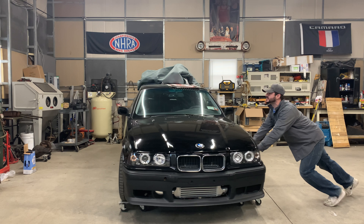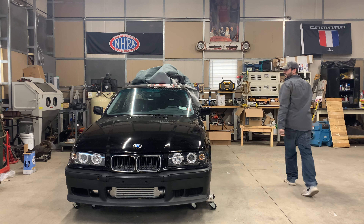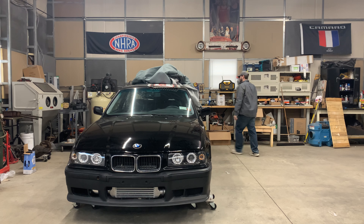Alright, so if you clicked on this video, you must like the words BMW, E36, or Turbo LS — because this is all of it. I'll give you a little recap as to what I'm doing with the car.